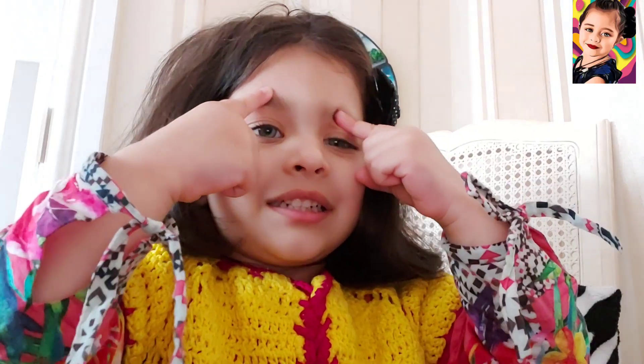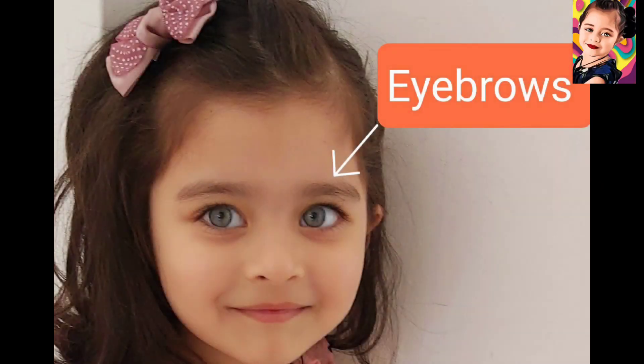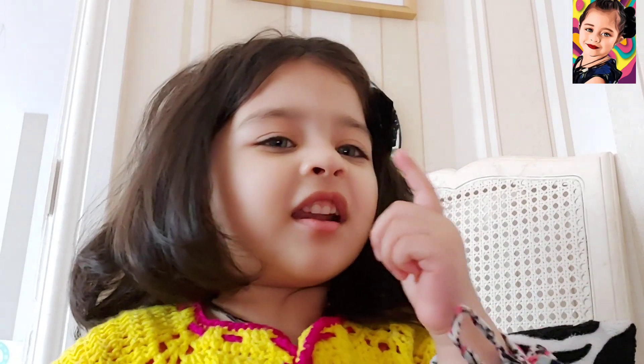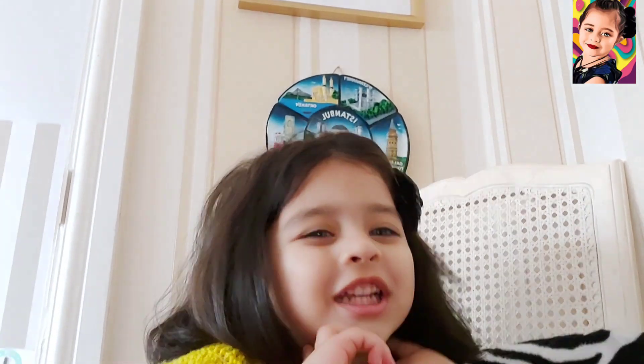This is our head. These are eyebrows. We have two eyes. Can you see this hair on my eyes? These are eyelids. And we have beautiful hair.